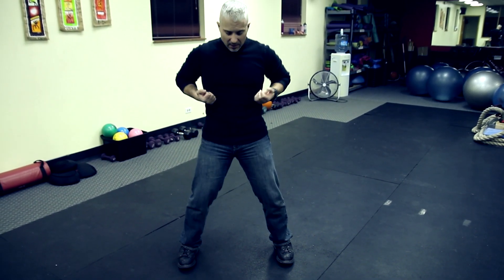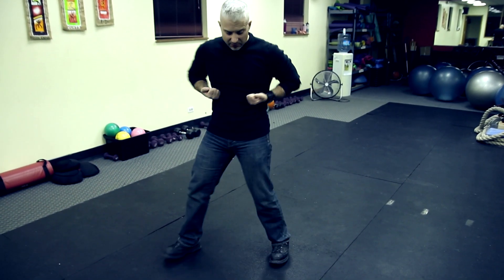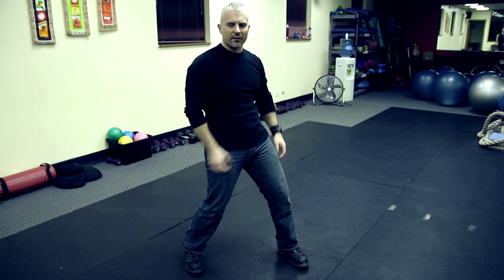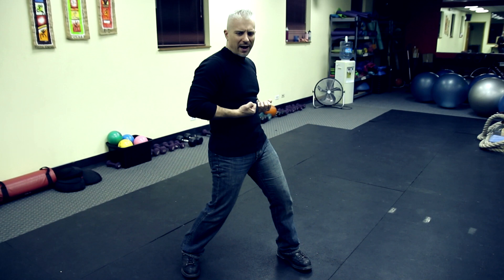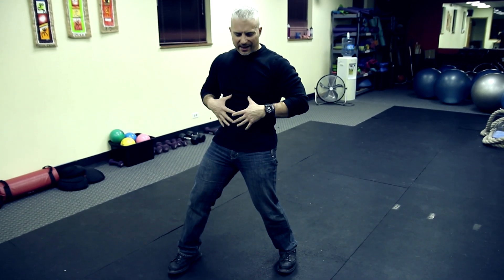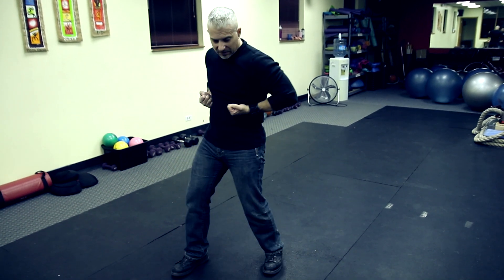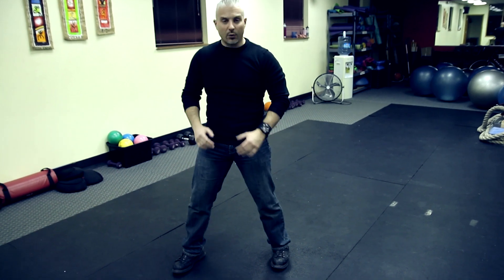When you turn, advanced students can start lifting your toes up. But remember, just like we did that first stance — every single thing that you do, you've got to focus on every muscle involved. I don't care if it's your biceps — focus on where they come into play. Hips, glutes, ankles, calves, neck, back, abs — everything. Turn, develop the turn, focus on everything you're doing.